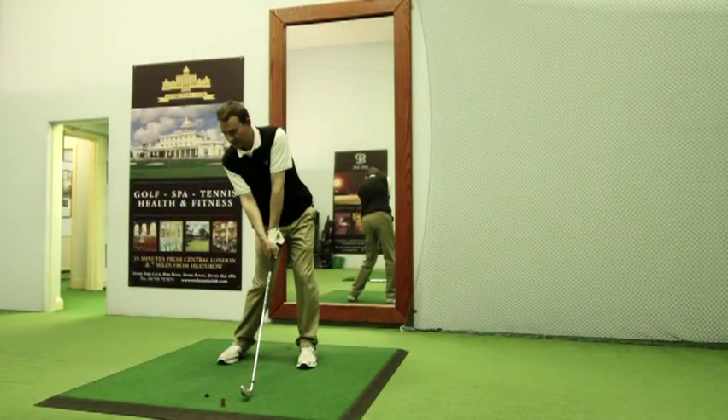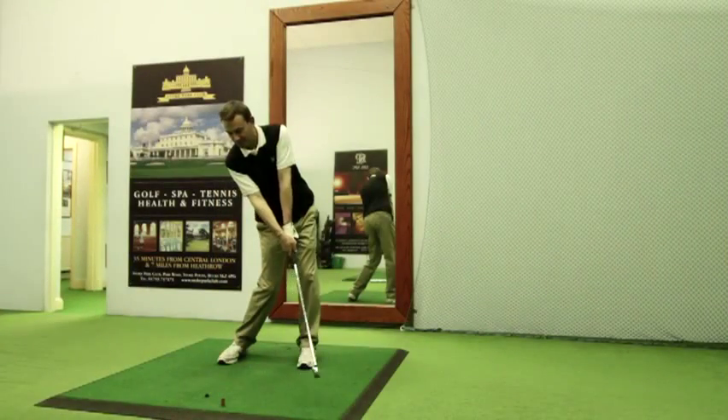Here you can see we're moving through to the other side of the impact zone. The ball is now well on its way, and you can see the club face is held squarely in relation to the shoulders. The arms have also maintained their radius in relation to the body throughout.